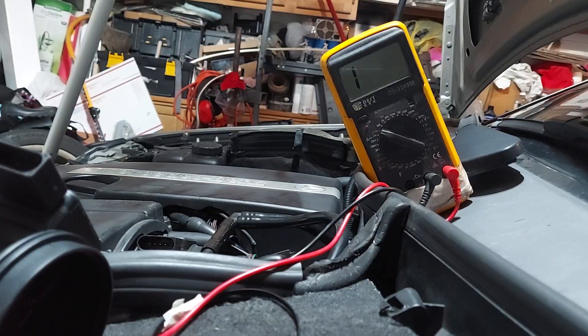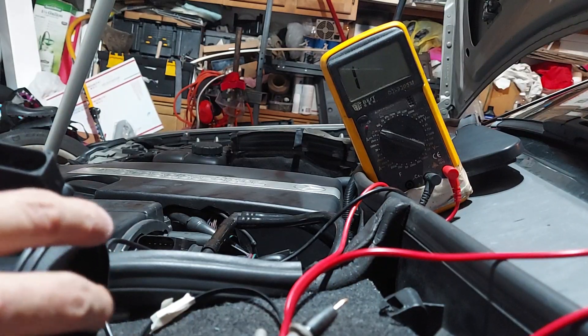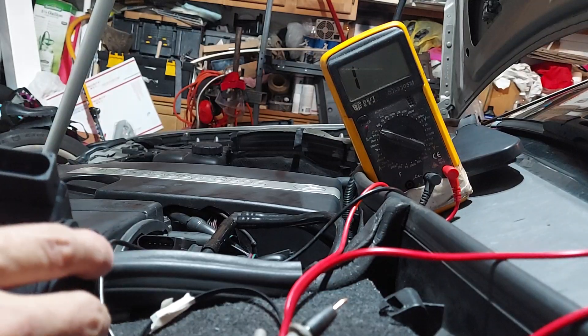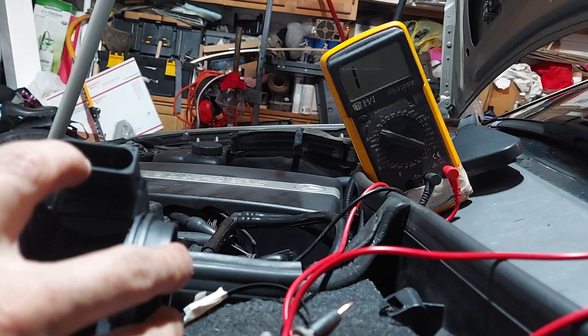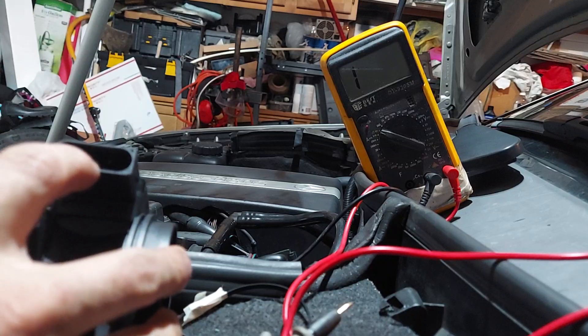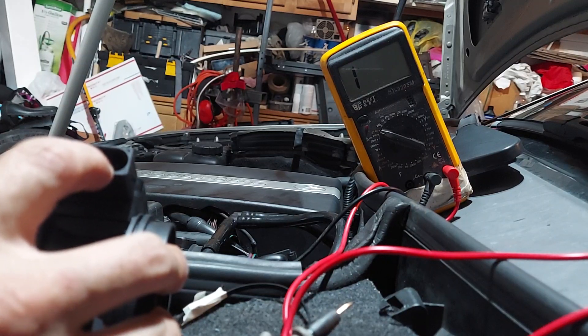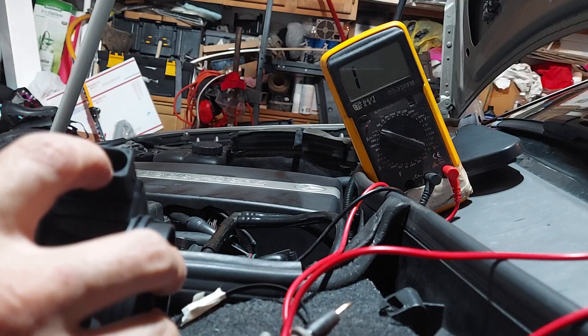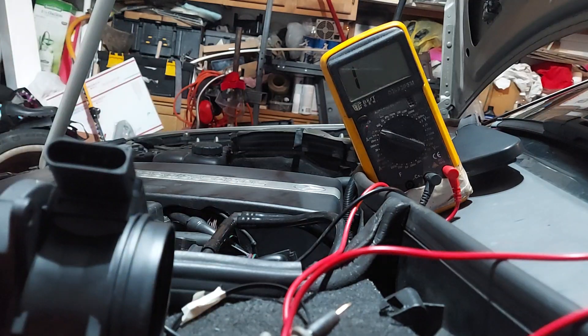But the old sensor is definitely bad. That's what a new sensor should read like. Pin one is ground I believe, pin two is 12 volts, pin three is signal, and pin four is ground. I don't know why there are two grounds on here - I heard someone mention something about a sensor ground wire, but I don't know if that's correct. It seems kind of strange to have two grounds.